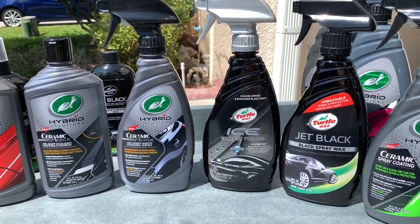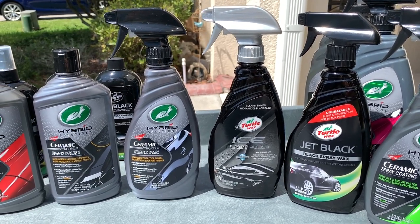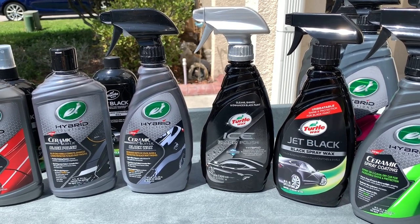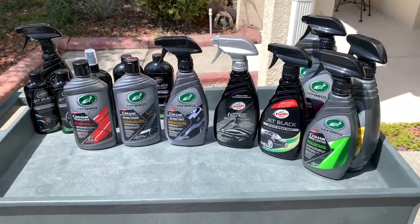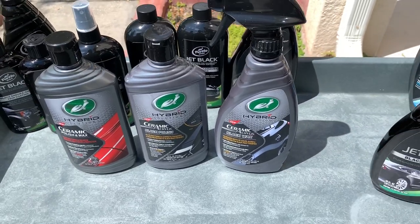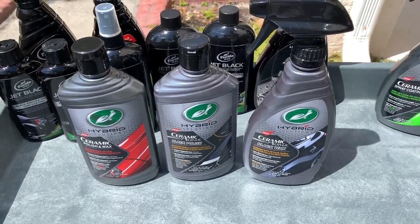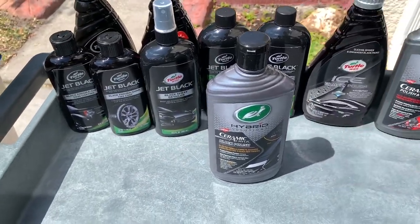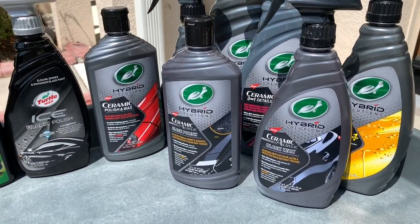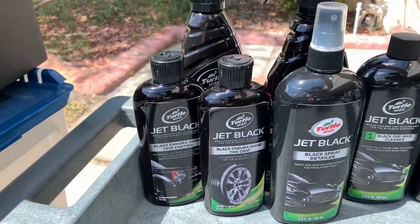I had a great time working with the Ice Black Polish — I featured it in my gloss-measuring introduction video. It was a product that surprised me: it gave great enhancement on paint that wasn't already polished to perfection, wiped off super cleanly, and had great cleaning ability. It didn't have the durability of Ice Seal and Shine, which came out at the same time, but on black paint the Ice Black Polish looked way better — much better wipe-ability and less tendency to streak.